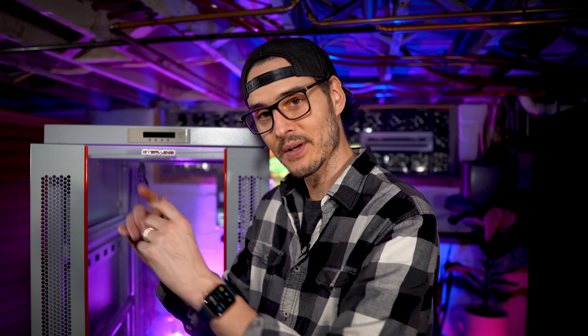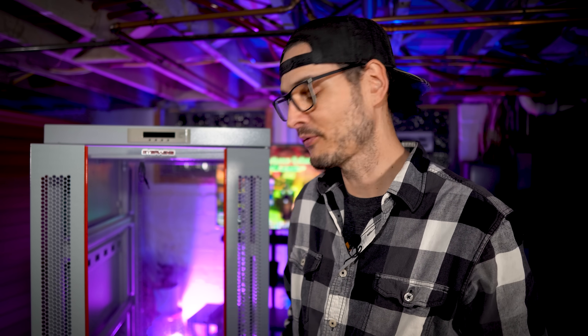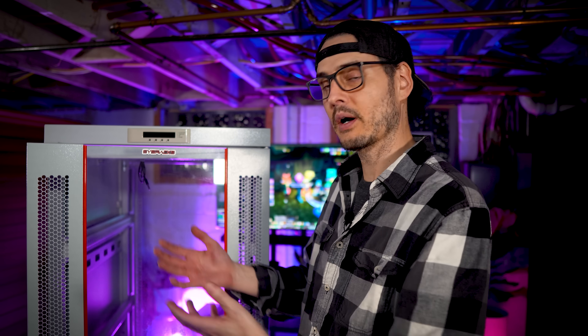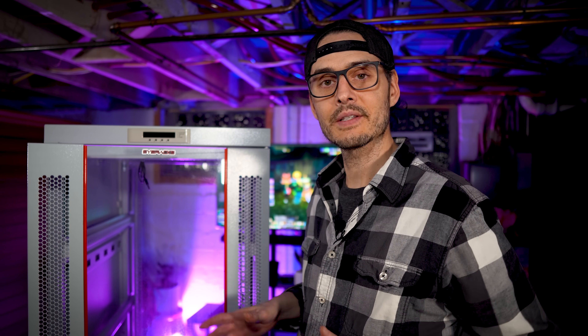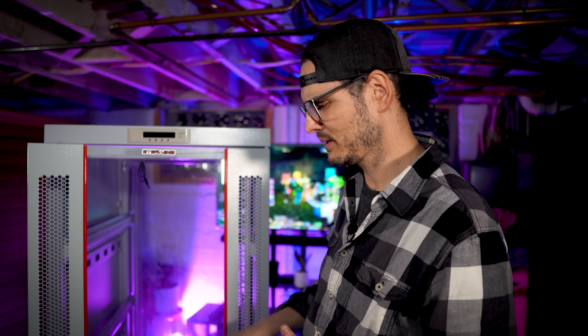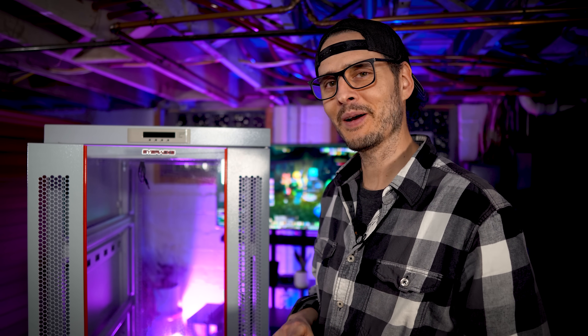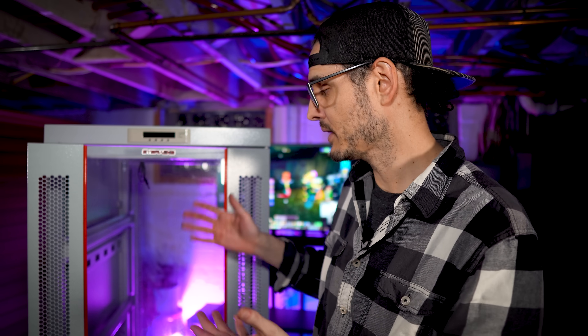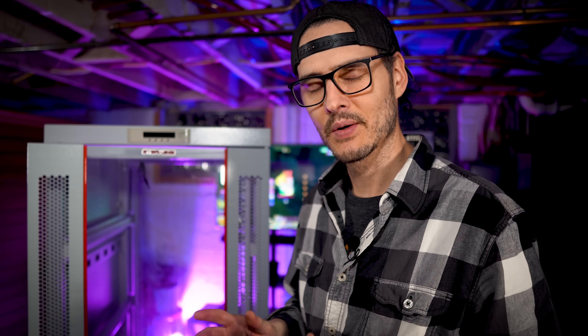Now that I have a server rack, I can put my equipment into it. The next phase is tearing down my old SysRacks open frame server and moving everything in here. I've got lots of goodies coming — some new hardware that's going to go in this rack that you haven't seen before. A huge thank you to SysRacks for sending this rack to me. If you're looking for a server rack for a small business or your home, you should check out SysRacks. They have lots of different racks — enclosed, 32U, 42U, and shorter ones too. They have a server rack for almost every need, and the build quality is great.